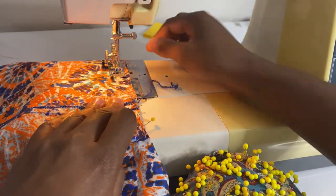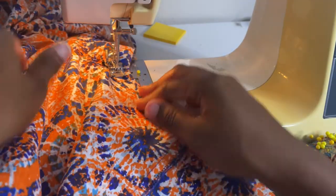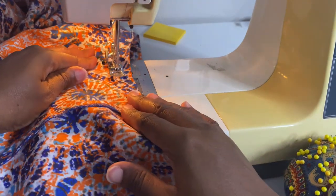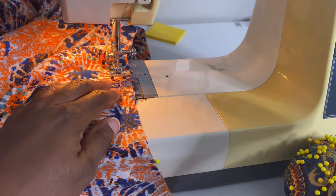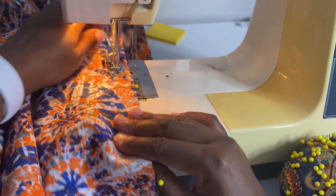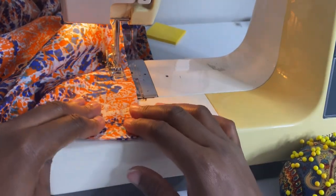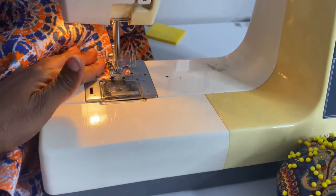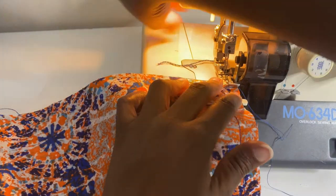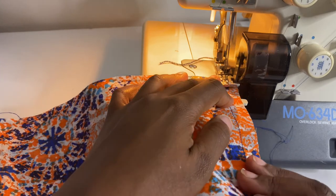Next, attach your shoulder seam. With the front and back together, make sure your seam allowance for the sleeve extension is going down toward the hem, then sew straight across. The seam allowance should be a half inch — that applies to the sleeve extension as well. Once done, serge or zigzag stitch the seam allowance closed. Repeat this step for the shoulder seam on both sides as well as your side seams.